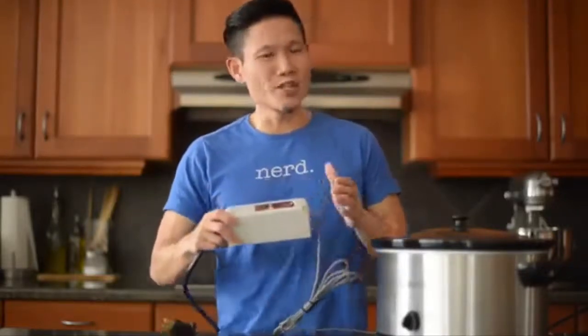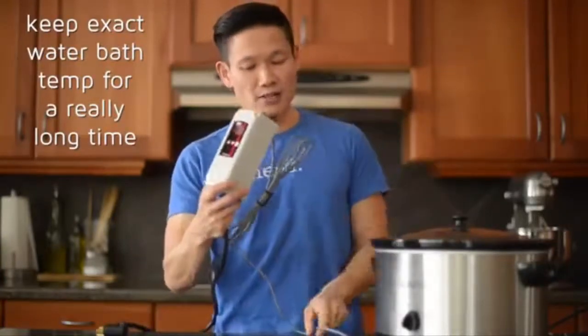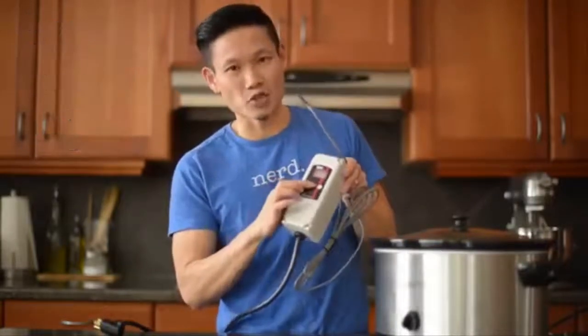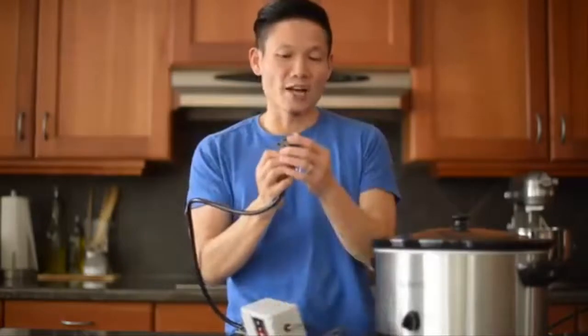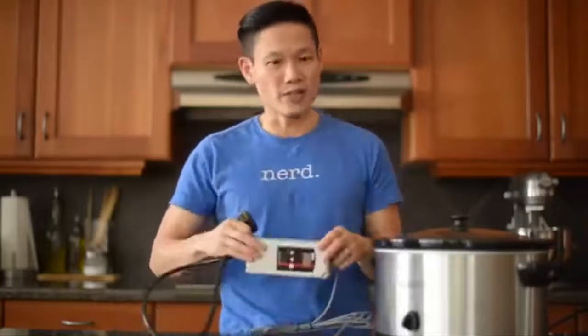Why do I like this thing so much? Well, with sous-vide you need to set the temperature and keep it there — and that's all this does. It's got a thermometer on one end, a little place for you to set the temperature, and on the other end a jack where you plug in your heat source. And it could be any heat source. That's the beauty of this unit — it can grow with your needs.